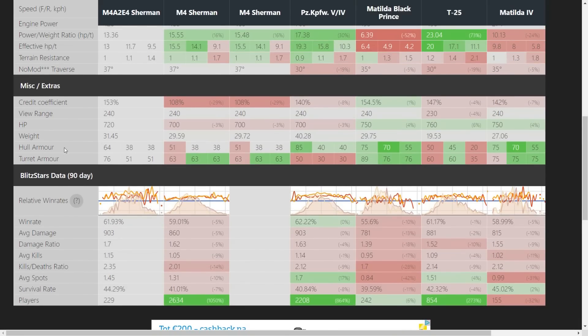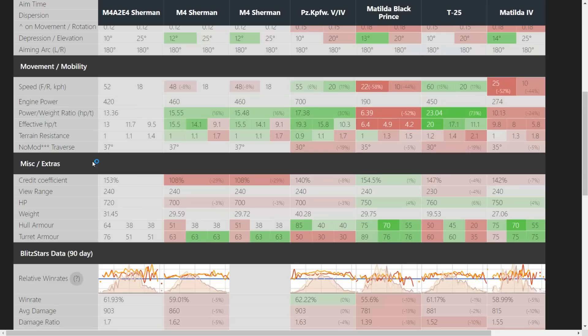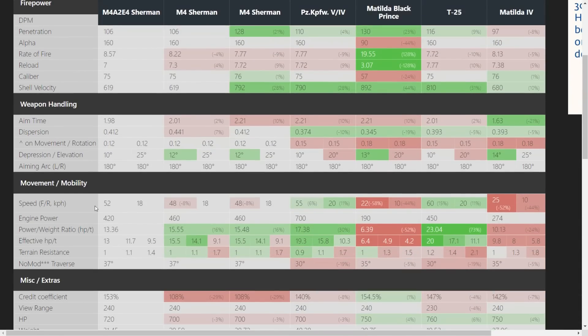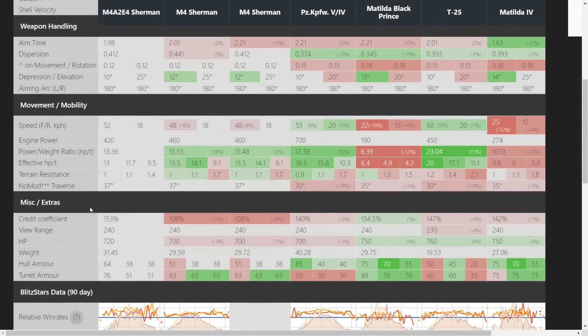Not a lot of people have been playing this tank in the last 90 days. Win rate is quite high — 60% above — but far more players are playing the other tanks. View range is average at 240, middle of the pack. The best things about the tank are the better frontal turret armor at 64mm, the frontal hull at 64mm, and the fact that it sits at a steeper angle than the M4 Sherman.